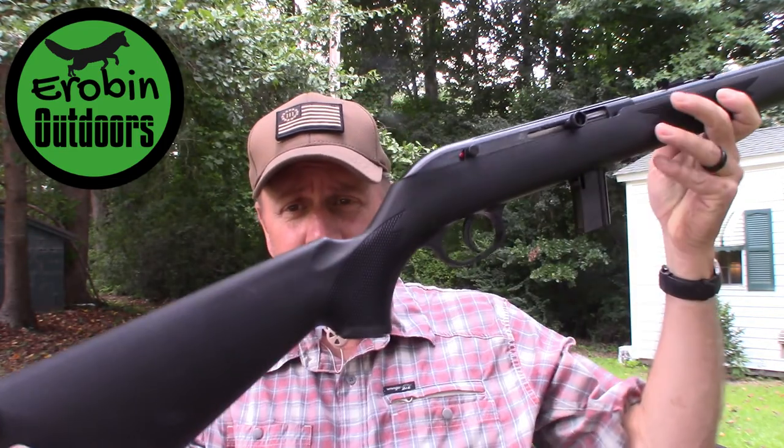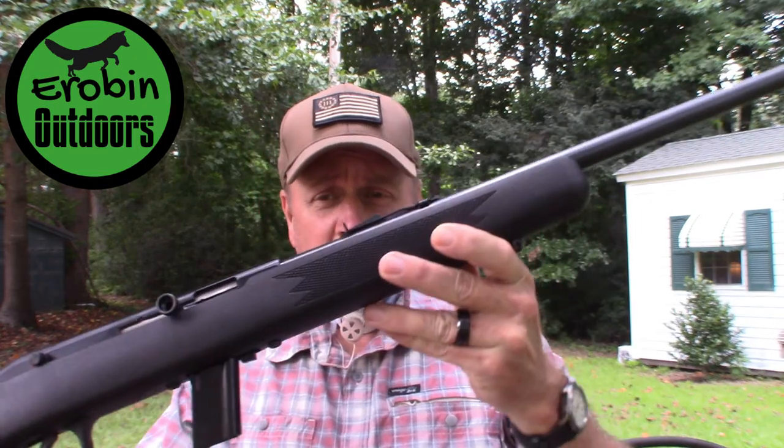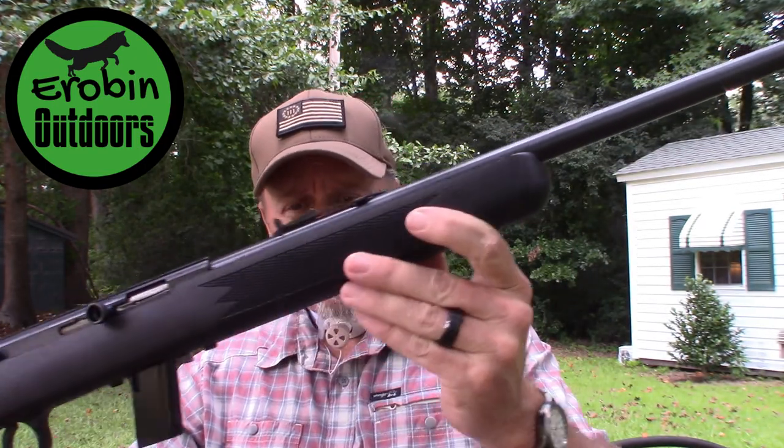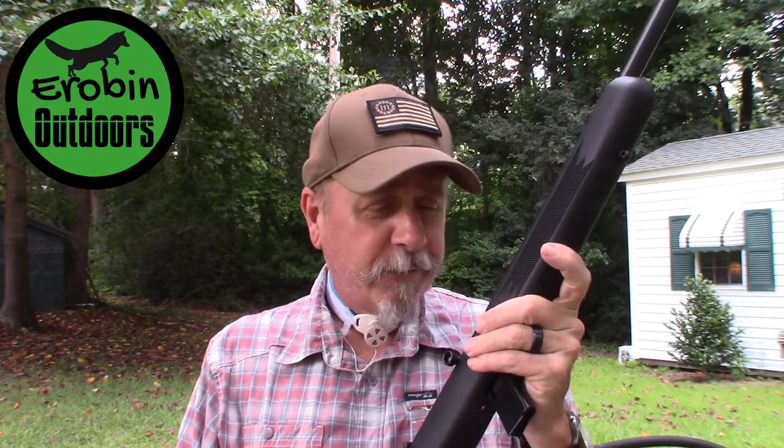We're talking about the Savage 64F, 22 caliber semi-automatic rifle. I'll tell you a little bit about the rifle and then I'll go over some of the pros and cons. I bought this rifle for my wife so that she can enjoy shooting along with me. The great thing about it — we picked this up at Walmart for $99.